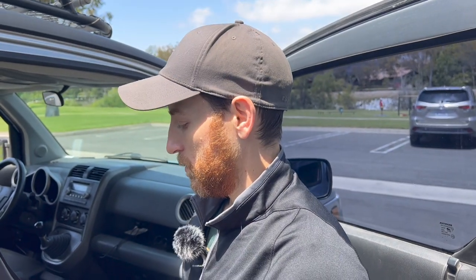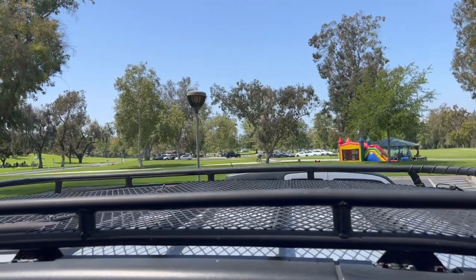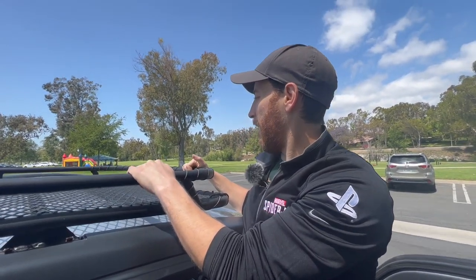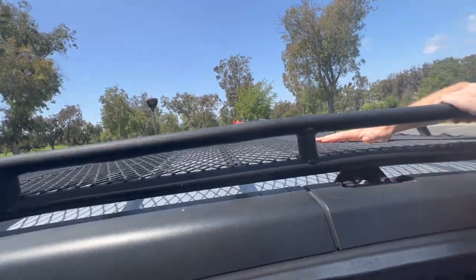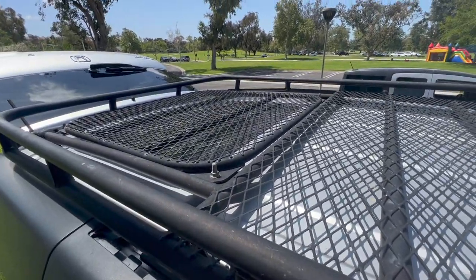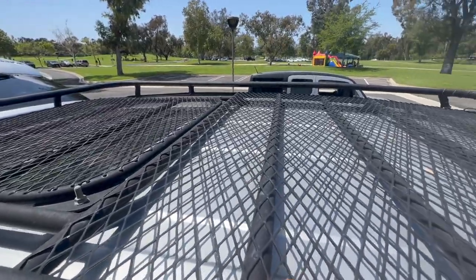The roof rack is the sickest part of this build. It's all custom fabricated, based heavily off of Gobi's stealth rack but with my own modifications. The main thing was I wanted to be able to walk up here and store things — we carry our full-size spare, extra fuel, tire chains, firewood, etc. There's a removable panel in the back over the sunroof, and I modified Gobi's design so I could have a totally flat loading area with nothing sticking up to maximize the usable space.